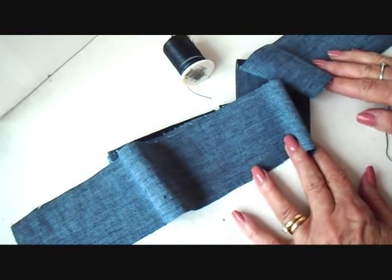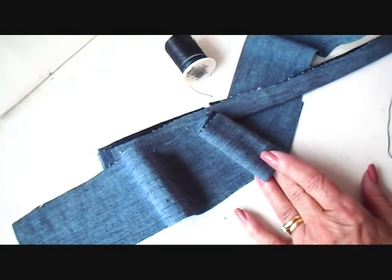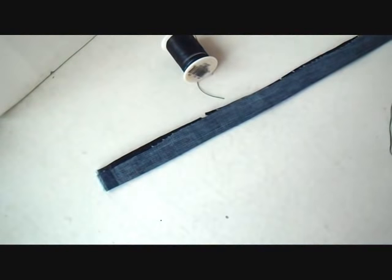To make these denim handbag handles, you're just going to need a strip of denim. I'm using some new denim that I had, but if you have old jeans, it's perfect to use your old denim jeans to make some purse handles.